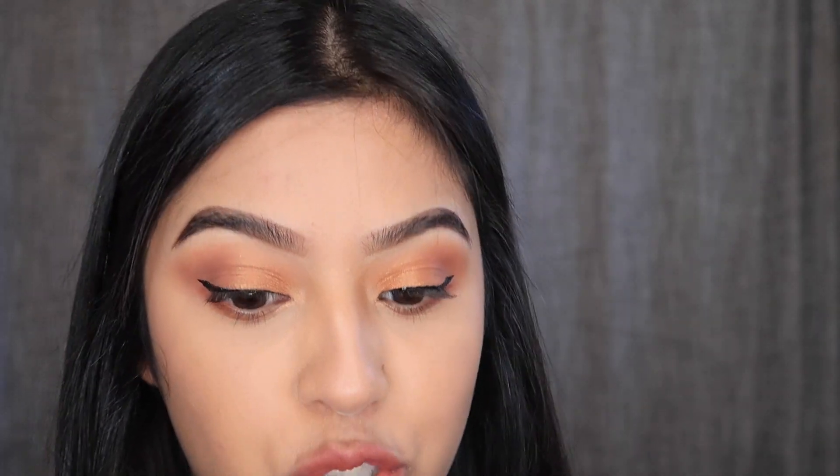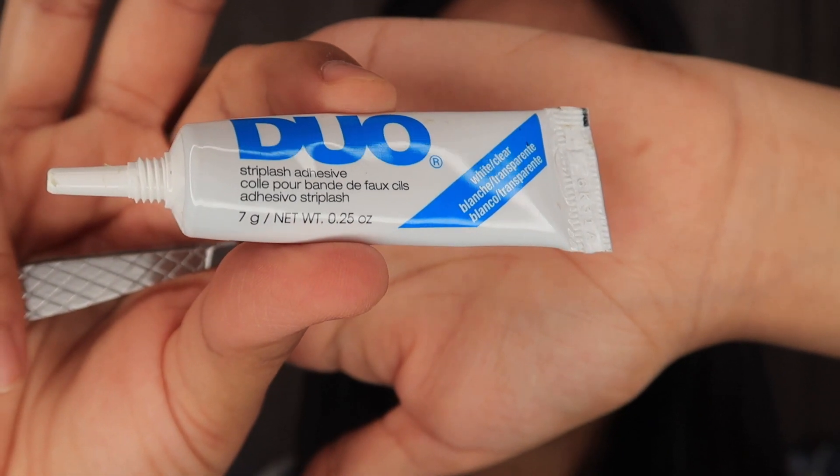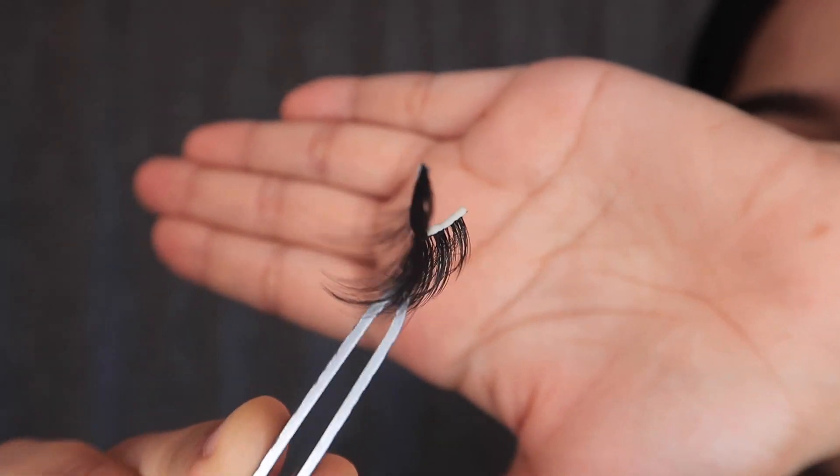Problem solved — just be careful when measuring and make sure you have eyeliner on hand just in case. I measured them and they fit perfectly. Now I'm going to apply some adhesive. Once I've added the glue I'm just going to wait for it to become a bit tacky. Also, it's optional if you want to add mascara before the fake eyelashes to help them blend in, but you can also add mascara after.